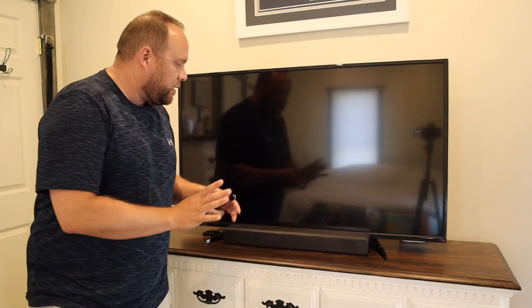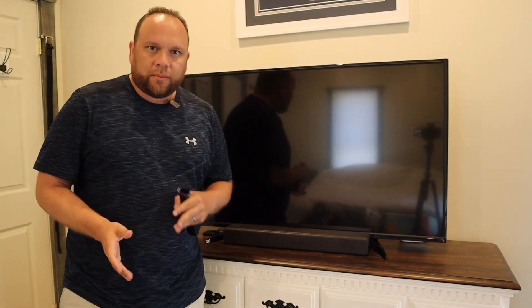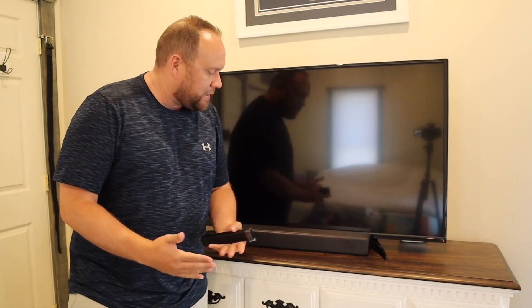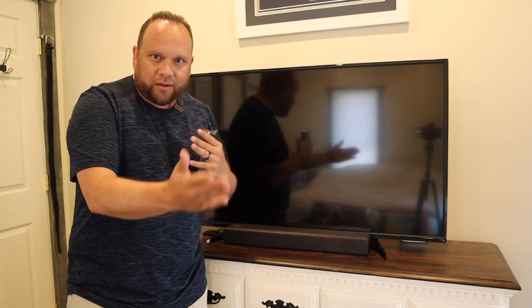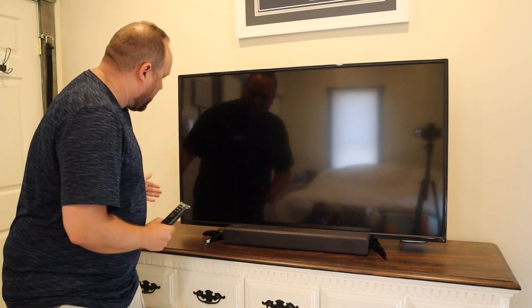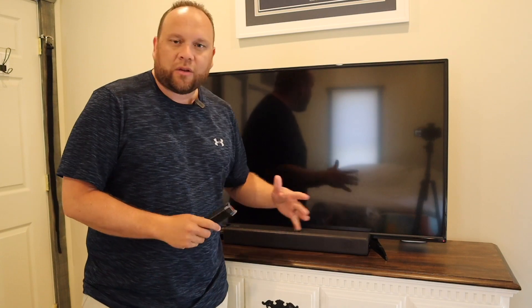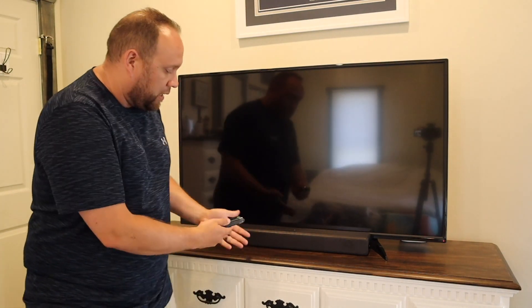Now we have the soundbar all hooked up through the optical cable to the TV — a very easy setup process. It's just a matter of plugging the optical cable into the back of your TV and plugging in the power cable. Every TV is built a bit differently, but on this one the optical port is on the side.